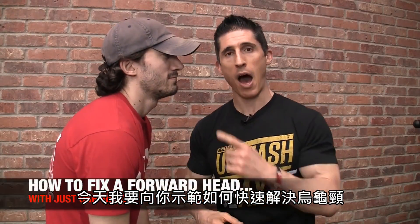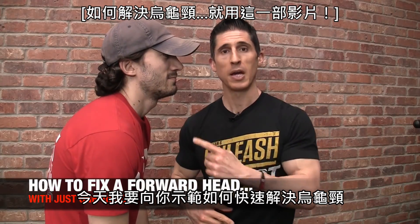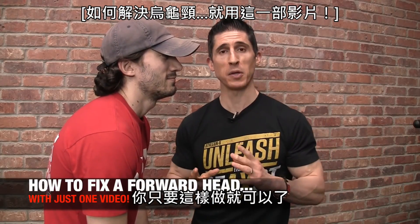What's up, guys? Jeff Cavaliere, ATHLEANX.com. So today I'm going to show you how to fix that ugly forward head posture, quickly. All you have to do is this. [clip] Wow, that worked quickly. Instantly.